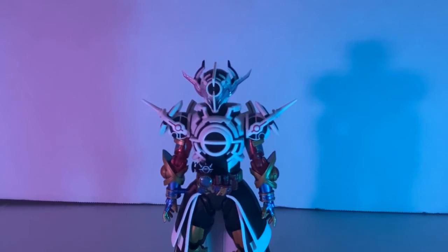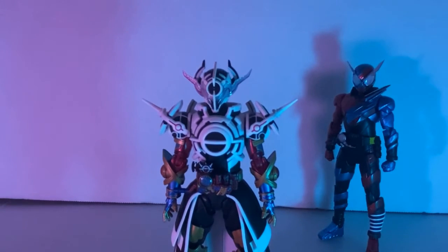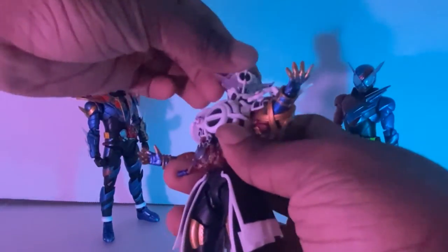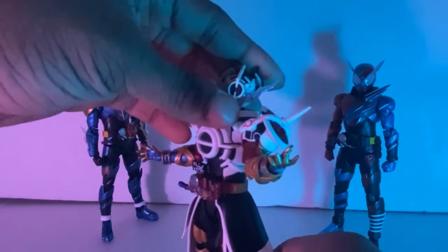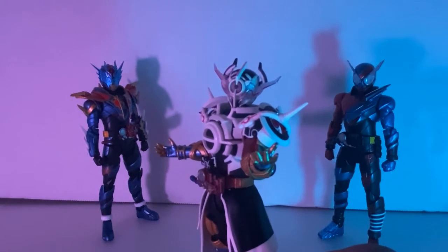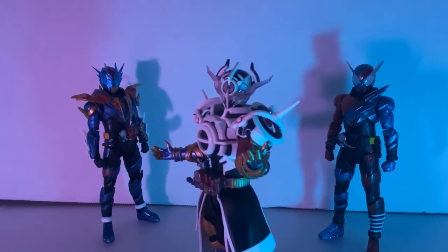So what are my overall thoughts on this figure? Since this is Build-related and everyone knows I love Build — my favorite season — of course I'm going to be somewhat biased. But I freaking love this figure. Master Chief, if you're watching, thanks bro. Just thank you.